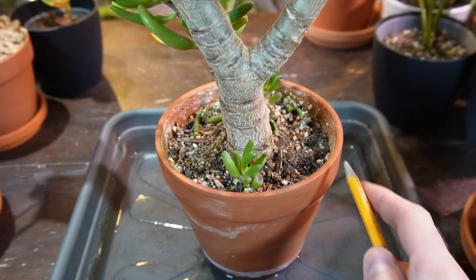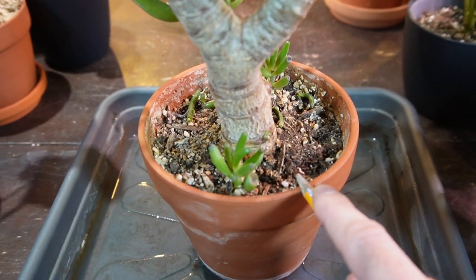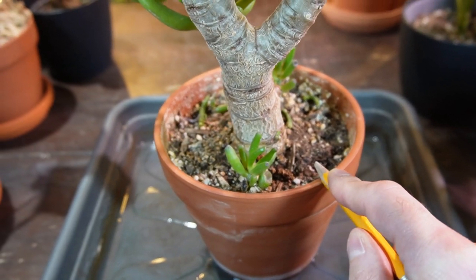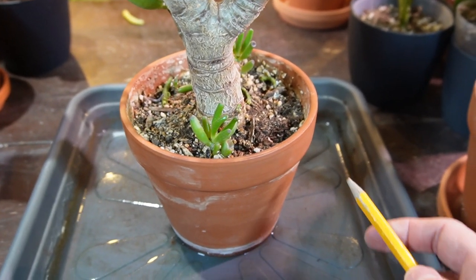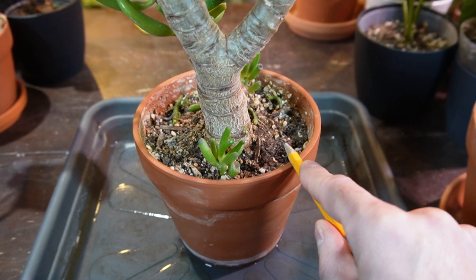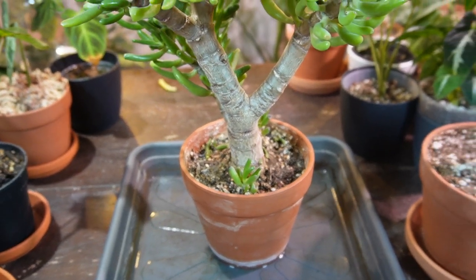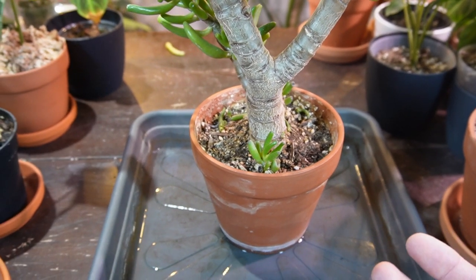One misconception is that jade plants don't like a lot of water — that's not entirely true. They like a good thorough soaking, but you let the soil dry out completely between waterings. Jade plants don't like to sit in soggy soil because they have very fine, thin roots, which leads to root rot. To minimize that, I choose the right soil — only a succulent and cactus mix with sand and perlite content — which allows for really fast-draining soil that holds some moisture but doesn't retain it too long.